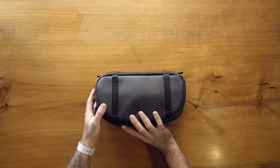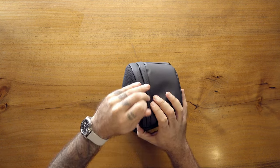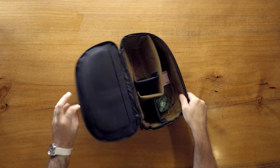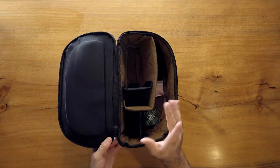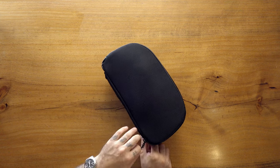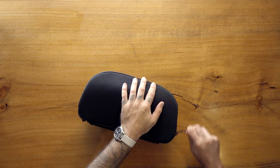Moving along, we have the Peter McKinnon Cube Pack from Nomadic. This is a backpack slash camera cube — you carry it like this, there's a nice zipper here, it opens up and you have all of these dividers. The Nomadic dividers are beautiful, just so lovely. I believe this comes in at around $125, which is not bad considering what it is. So it's a camera cube that also fits inside the bag.